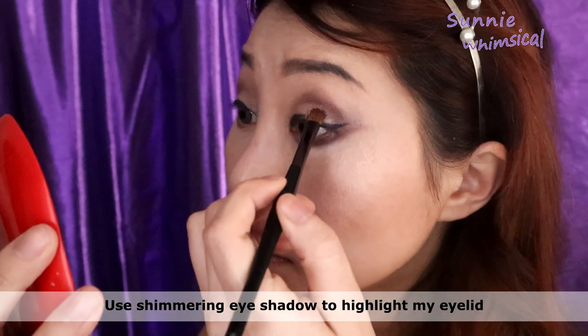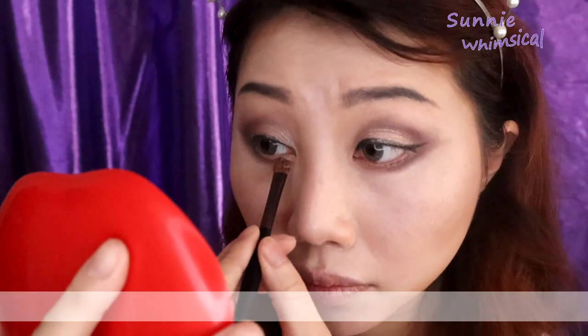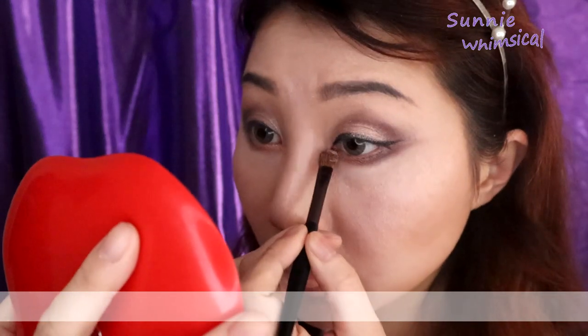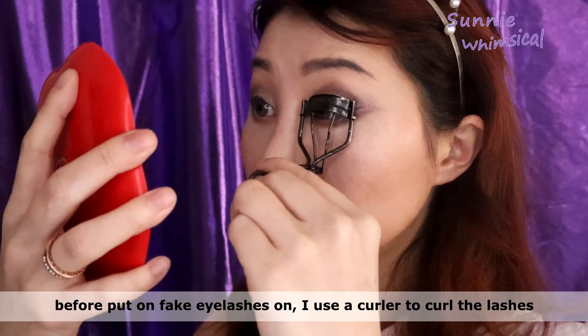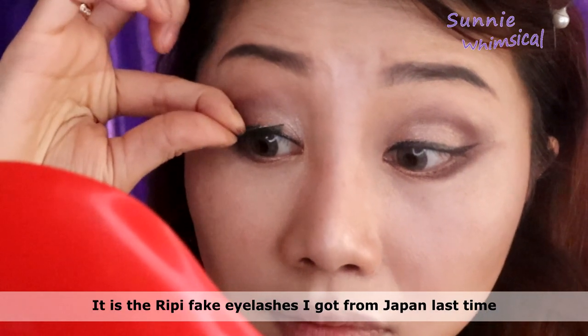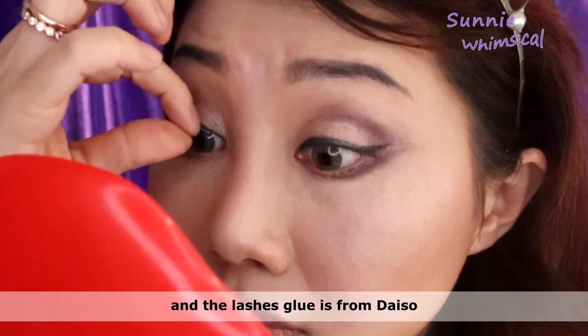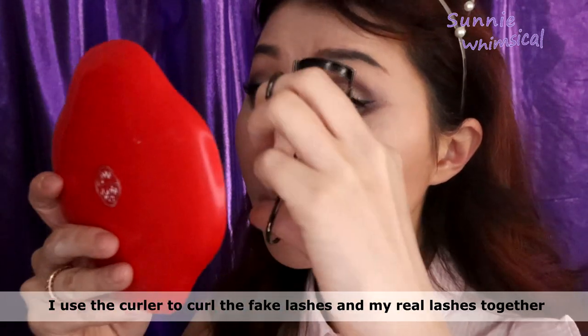I use this shimmering powder eyeshadow to highlight my eyelid and also the inner corner of my eye. Before I put on my false eyelashes, I use this shade of eyeshadow to blend my eyelash line properly. This is the repeat 4 eyelashes I got from Japan, and the lash glue I used is actually from Daiso. I wait for the lash glue to completely dry out, then I use a curler to clip my false lashes and my actual eyelashes together.